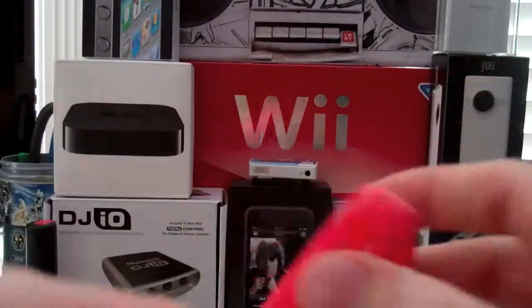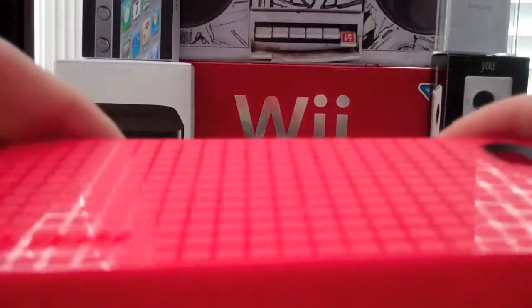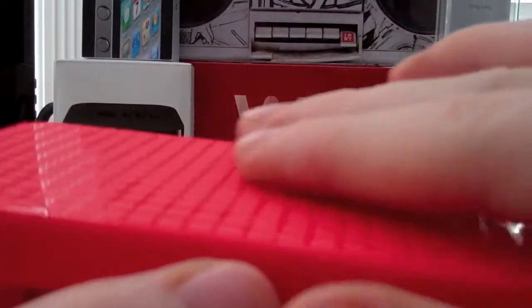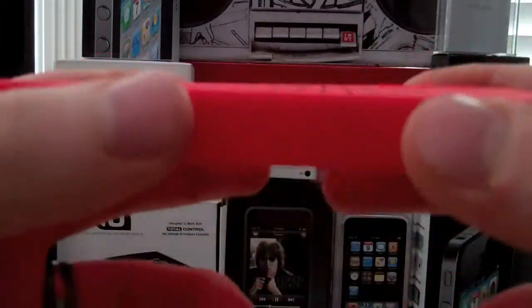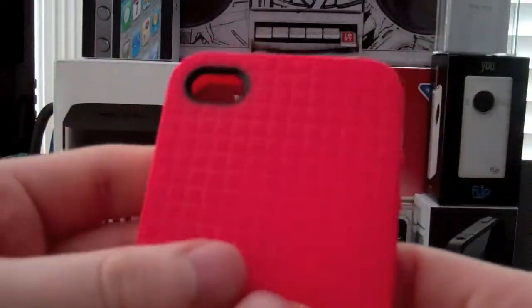The reason this case is called the Pixel Skin is because, as you can see on the back, there are pixels all over the place — little pixels. They're kind of flush, which is good. When I first saw the Pixel Skin I thought they came up a bit, but it's perfect.